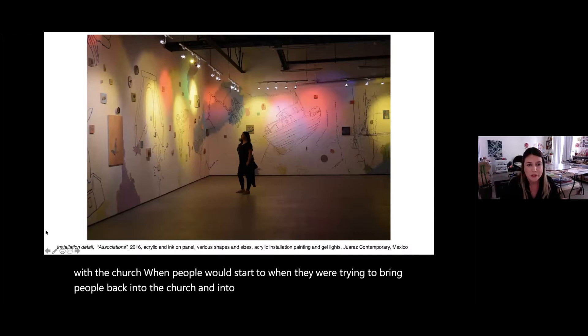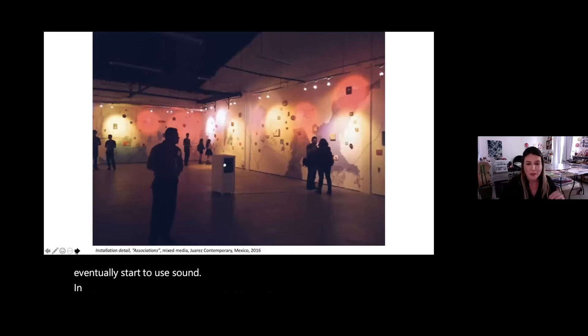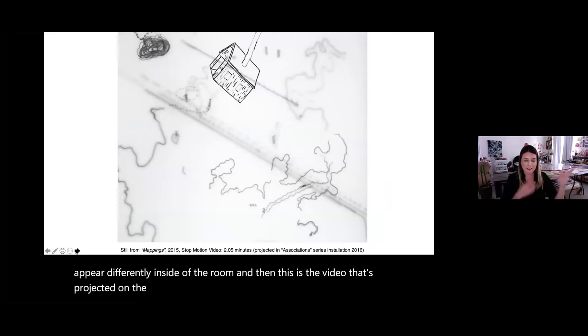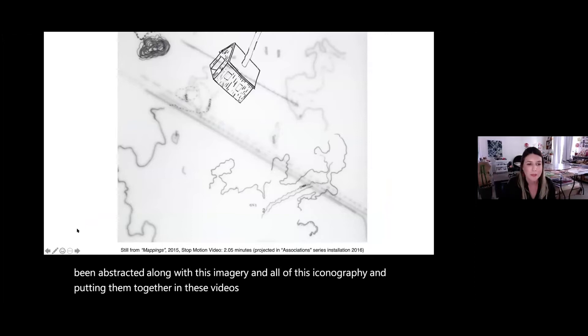This is an installation detail from that same show where I'm using light, and I eventually started using sound as well. As the light changed during the day, things would appear differently inside the room. And this is a video projected on the wall — topographical maps abstracted along with imagery and iconography, all put together in videos that move in the installations.